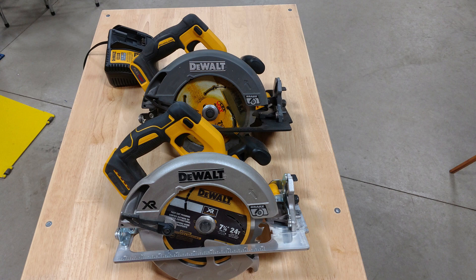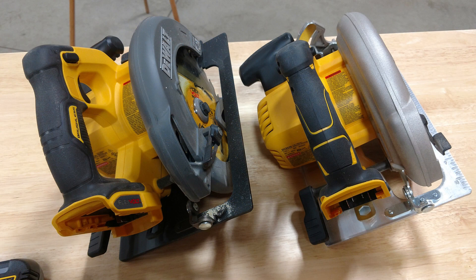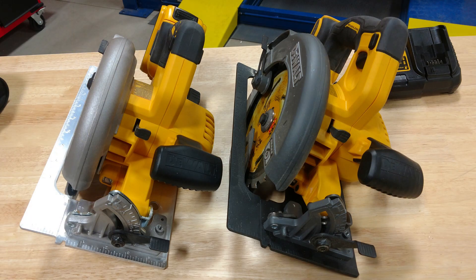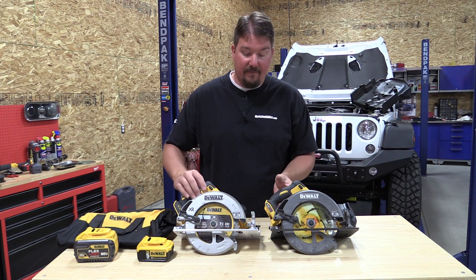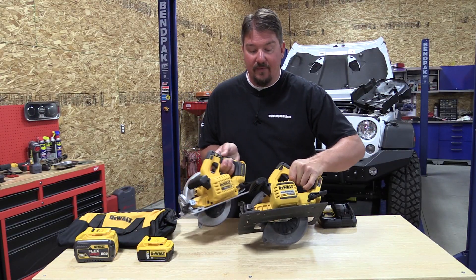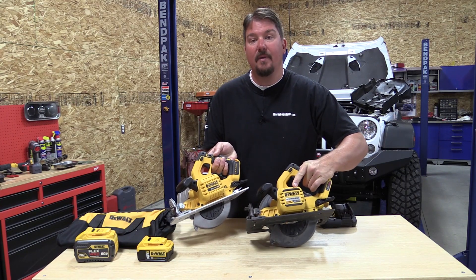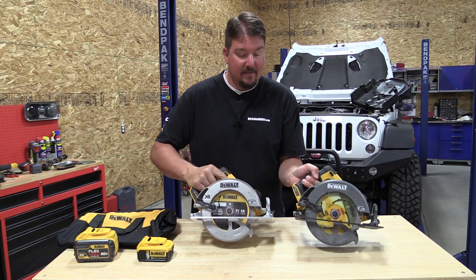When you look at the new 20 volt max saw and place the FlexVolt saw beside it, they're almost identical. Basically they changed the anodizing on the aluminum so you have different colors on the FlexVolt saw, and if you really start to move them around and look at them, you'll find that the FlexVolt has a couple extra pieces of rubber overmold that the 20 volt max does not.